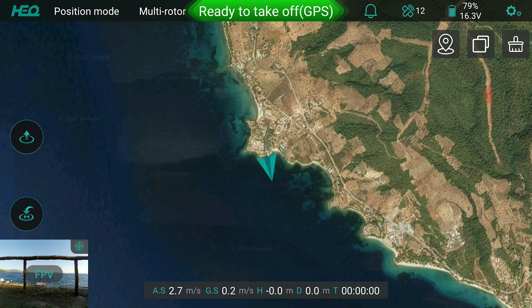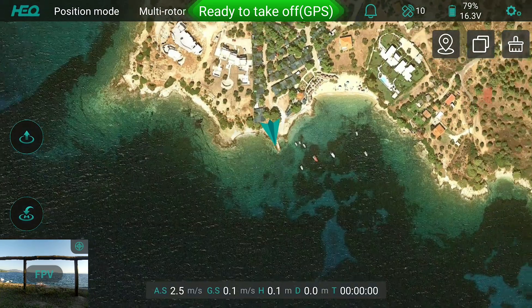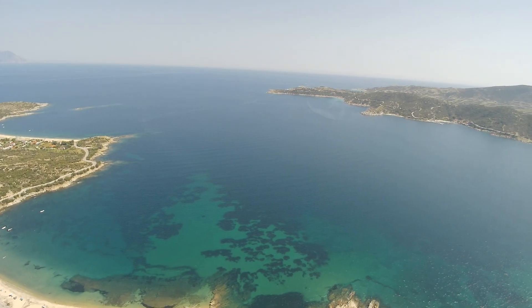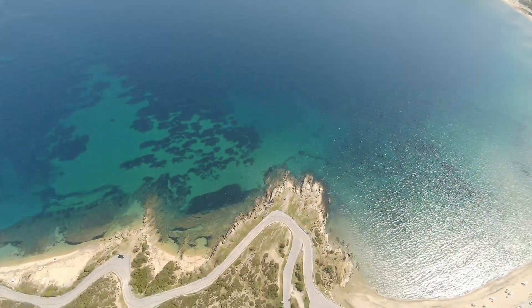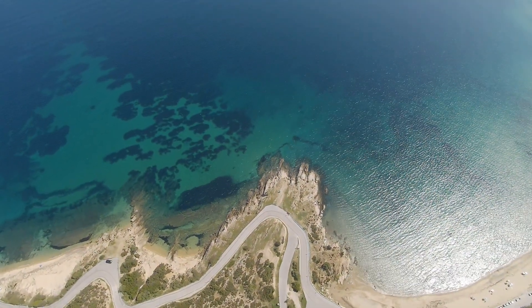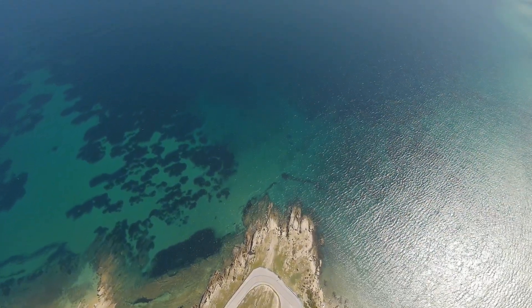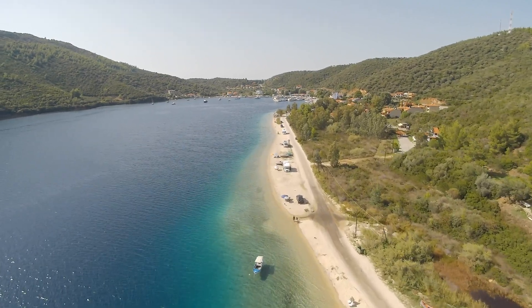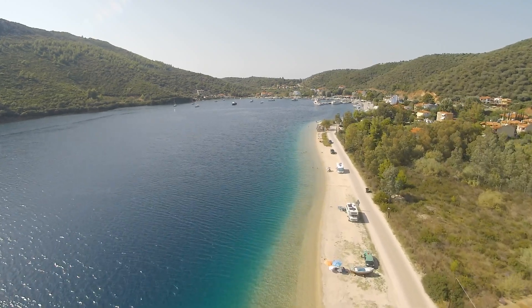I would also like to have an update on the remote itself to allow for expo and perhaps even dual-rate settings on at least some of the channels — the gimbal rollers for instance — as they are way too sensitive and cause quick movements of the gimbal, which pretty much eliminates the option to use it for slow panning or tilting with cinematic effects in mind. The choppy movements are pretty ugly and annoying.